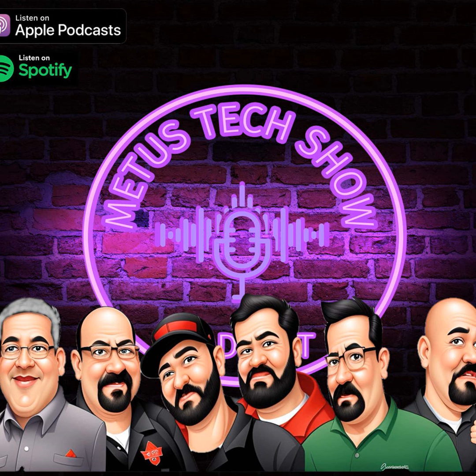Welcome to The Metis Tech Show — a show for HVAC professionals, by HVAC professionals.